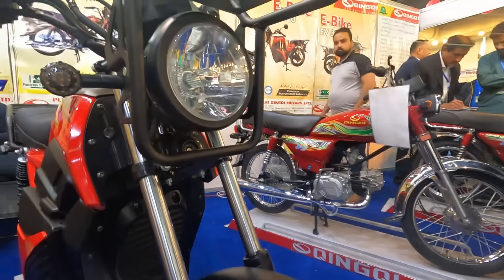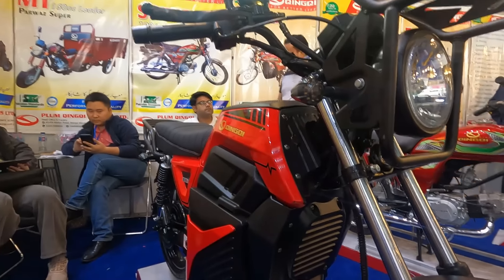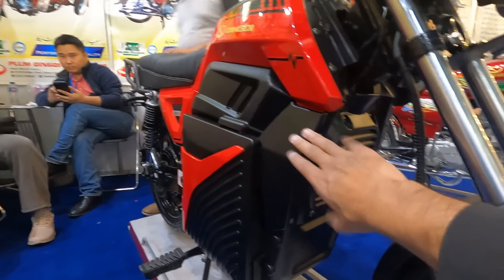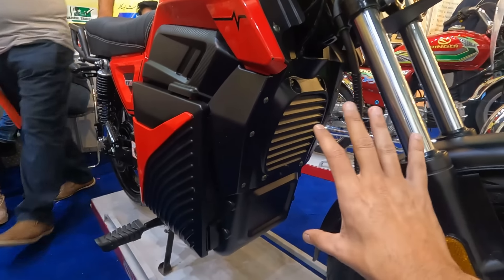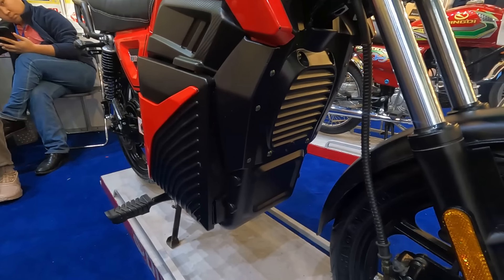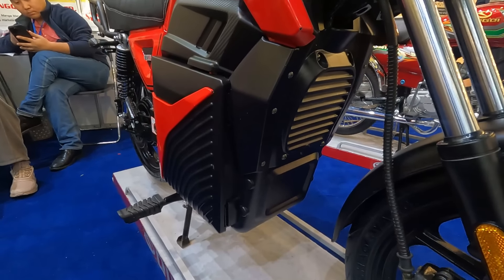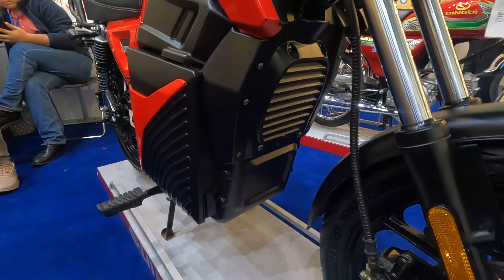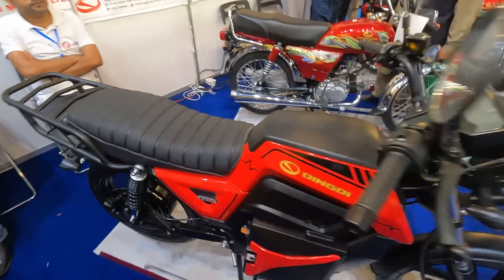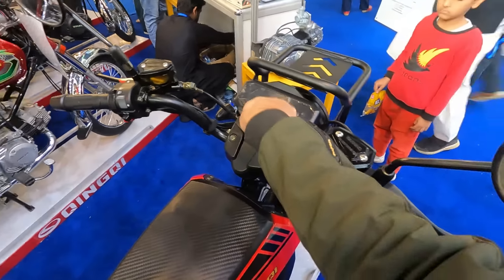The front lights have LEDs already fitted, along with LED indicators. The battery box is very impressive — it is fully enclosed. This is something made with a lot of heart and soul; this is not typical of the Pakistani market.